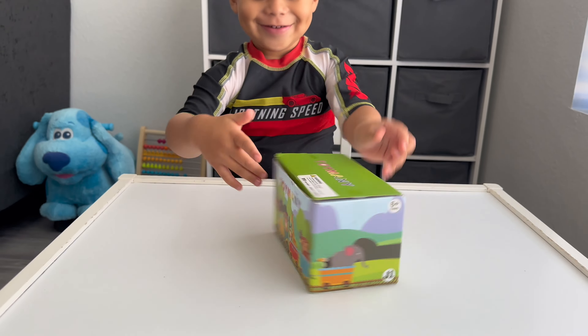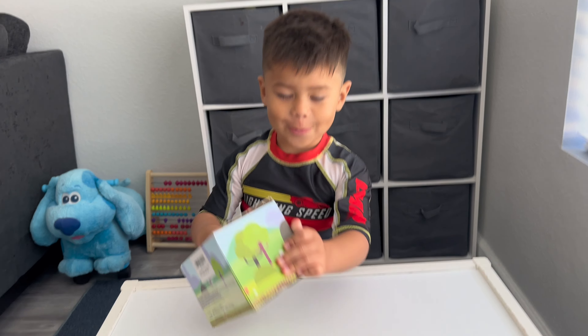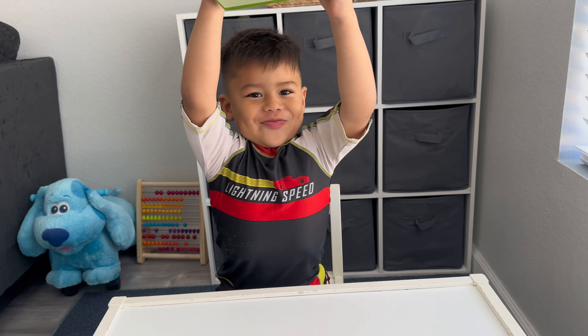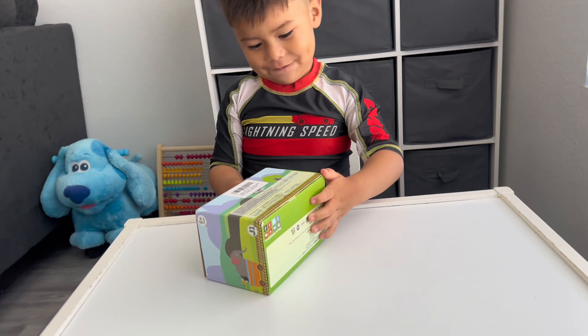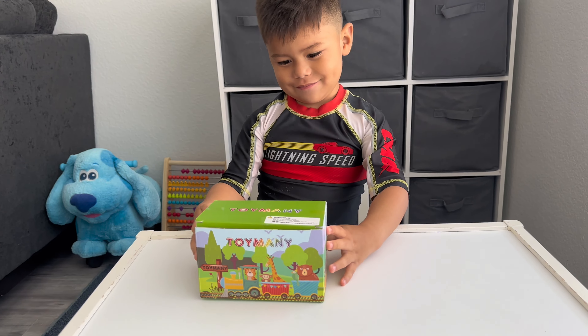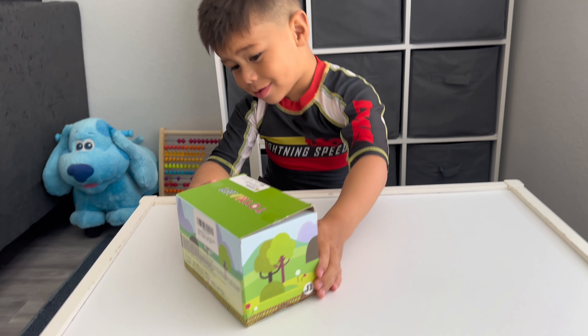Hi James! What are we doing? We're going to open your new toys. We got them on Amazon. James has no idea what's inside. Open it, James. Let's see what's inside.